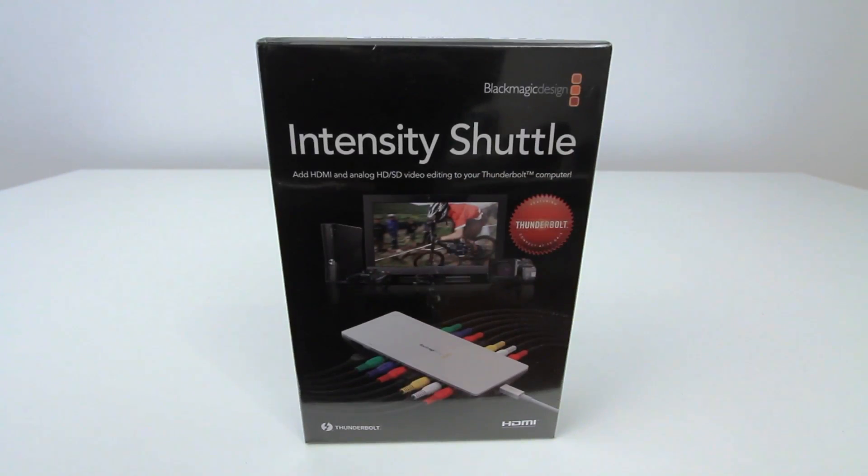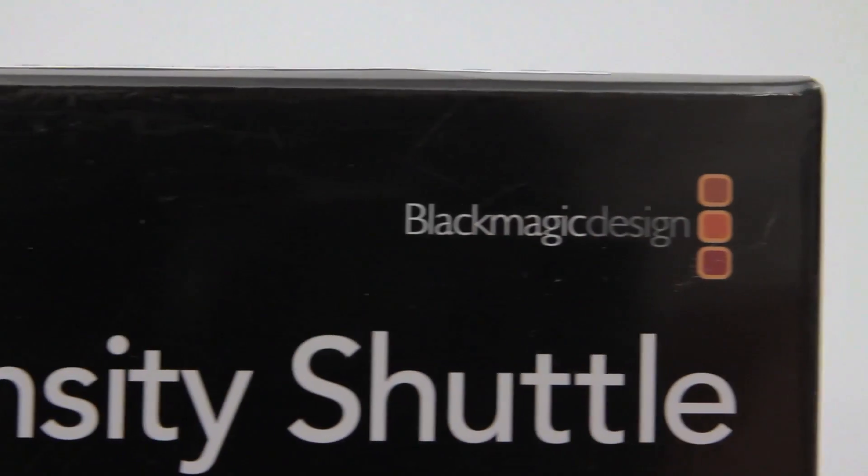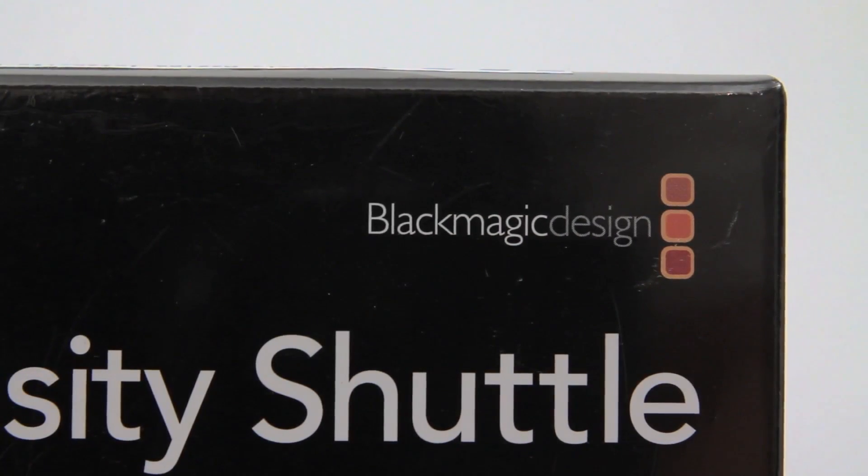What's up guys, it's Lou from Unbox Therapy and today we're taking a look at a capture device from Blackmagic Design. This is the Intensity Shuttle. This is the Thunderbolt version, but it does come in a USB 3 version if you don't have a Thunderbolt port.